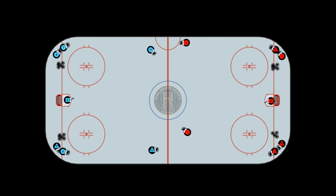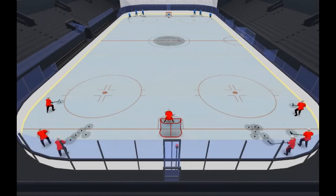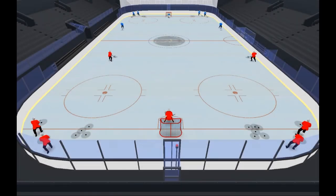Each skater has his or her own puck. The players coming from the right corners will skate the long route, whereas the players from the left corners will skate the shorter route. The players on the longer route do a quick 180 degree pivot with the puck on top of their route.